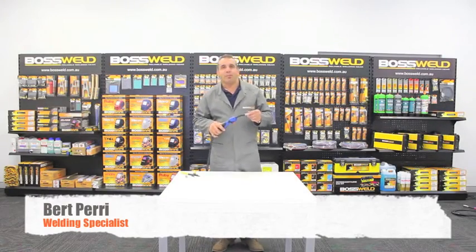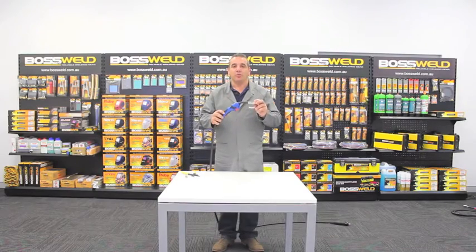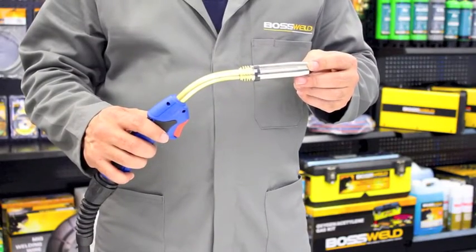Hi, in today's workshop what I'm going to be showing you is how to replace all the wear parts in the Binzel style MIG welding gun. This is a Binzel 36 style MIG gun.